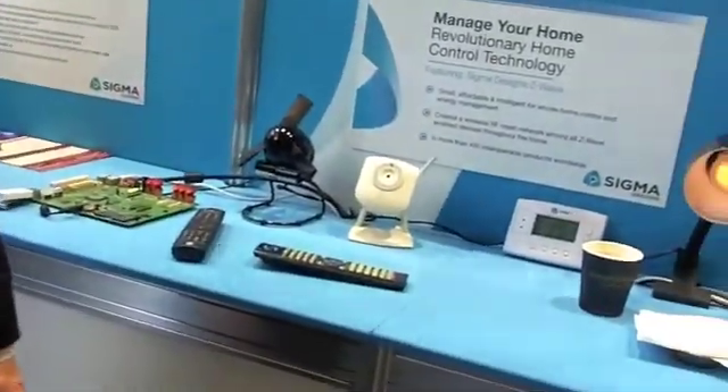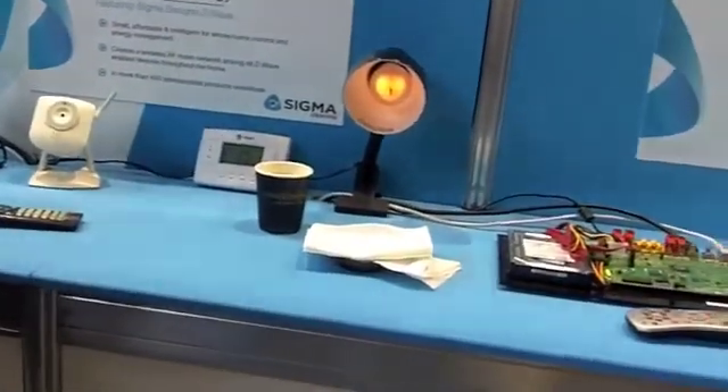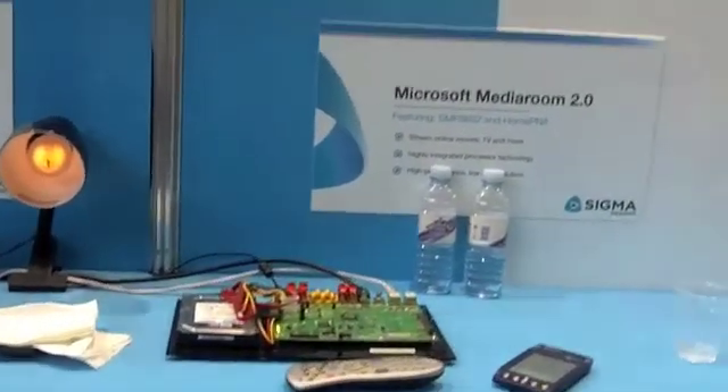What is important here is that the Z-Wave technology is not only in the setup box, but is in all these devices such as fans, lighting, thermostats, and locks. They all have the same Z-Wave technology inside. All these products speak wirelessly together, so as soon as you have it in your setup box or in your gateway, you'll be able to work with all these products out there.